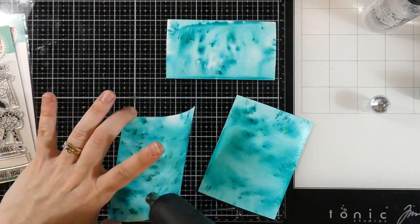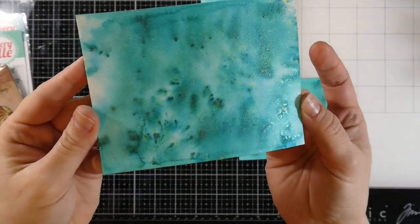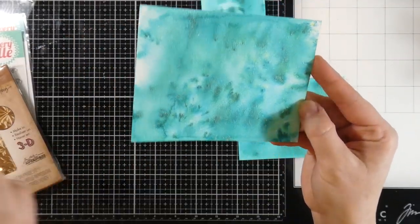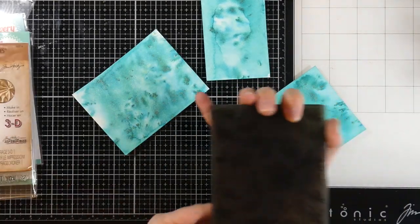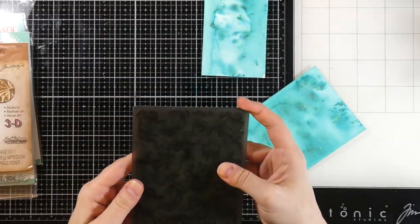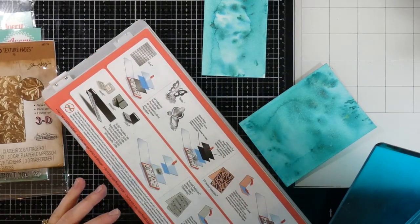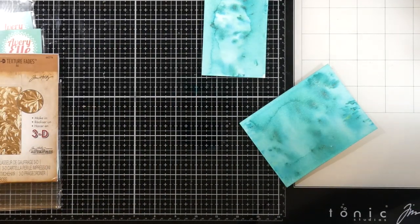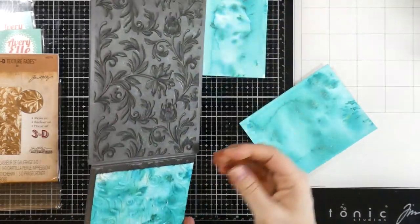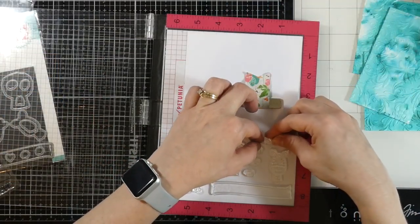I'll come in with the heat tool again — there's some texture on there and you can tell there is a ton of shimmer. So if you like shimmer this stuff is for you, but it does rub off a little bit. The shimmer is incredible. Now because I wanted a lot of texture I decided to pull out one of my 3D texture fades. This one's called Botanical and I'm going to run this through my die cutting machine. Yes, my plates have seen better days — they've dropped quite a few times — but I love the texture and I do it on all three pieces.